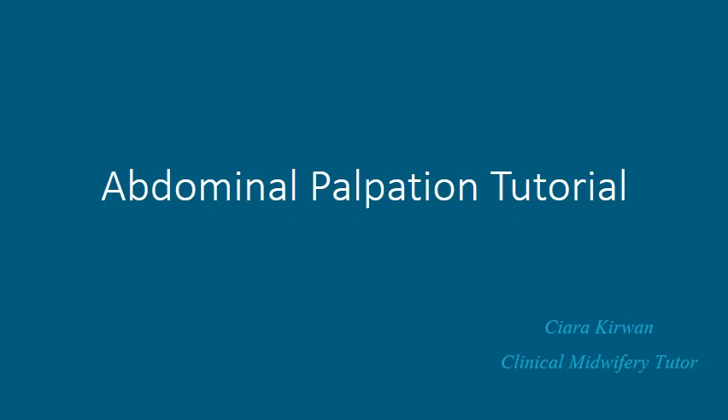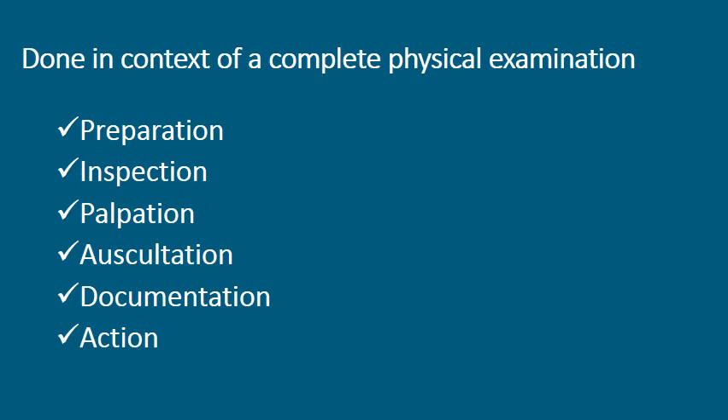Hello and welcome to this abdominal palpation tutorial. Abdominal palpation is always done in the context of a complete physical examination of the pregnant woman. However, for the purposes of this tutorial we're just going to be focusing on the clinical skill of abdominal palpation. We will be looking at preparation, inspection, palpation, auscultation, documentation, and also some potential actions that may need to be taken.